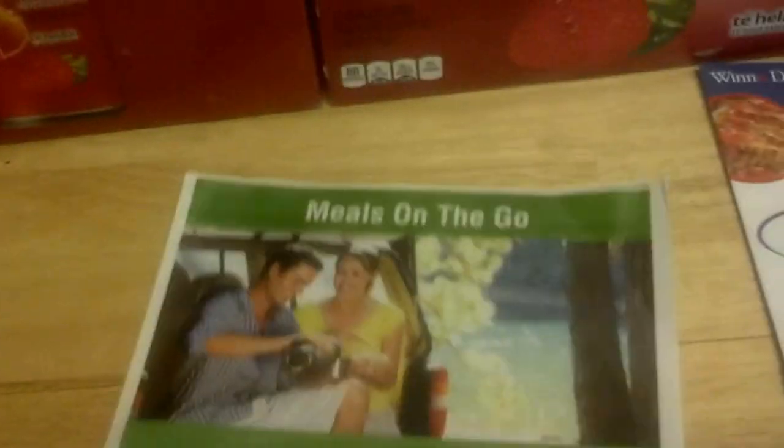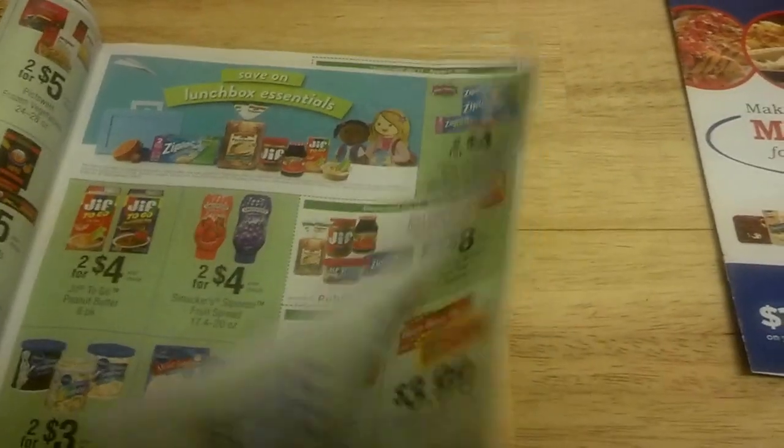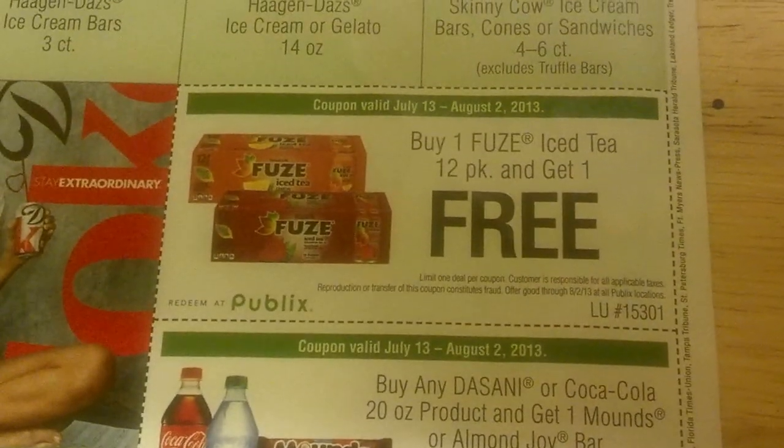In the Green Advantage flyer for Publix this week you'll see we have a coupon for Fuse — a buy one get one free coupon on the Fuse Tea right here. Buy one Fuse Tea 12-pack, get one free.